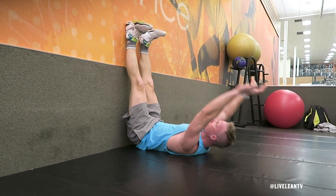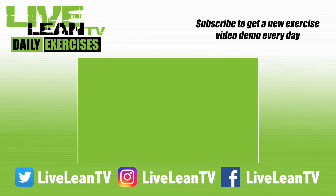That's one rep. Repeat for reps. Subscribe to get a new exercise video every day.